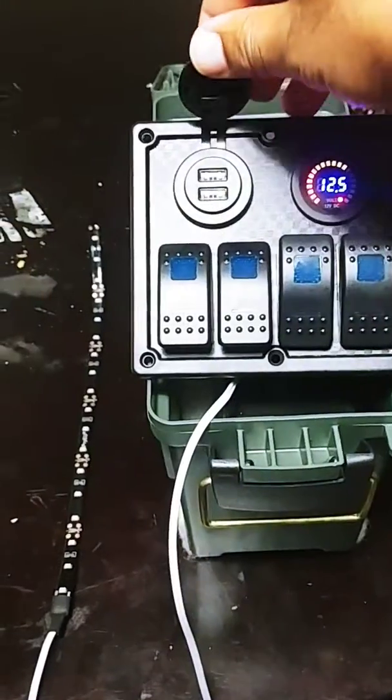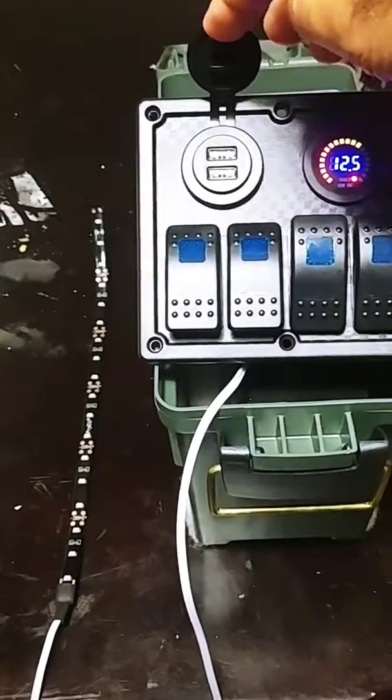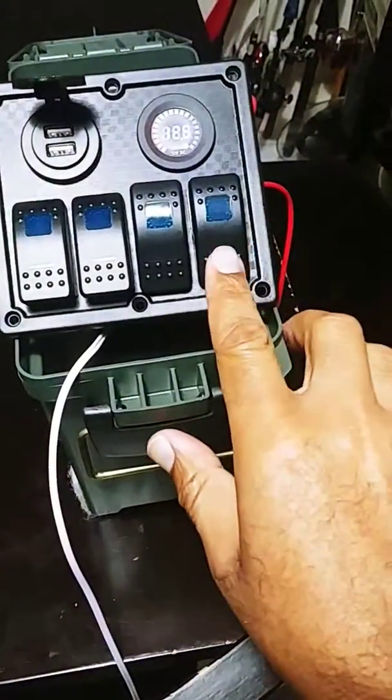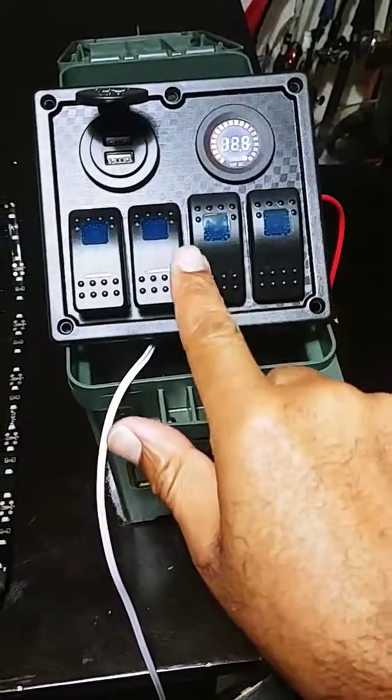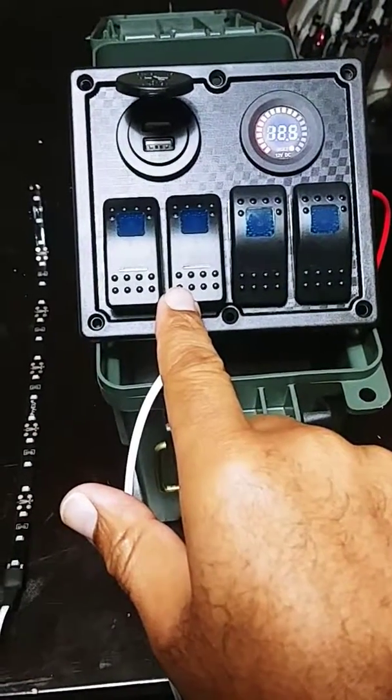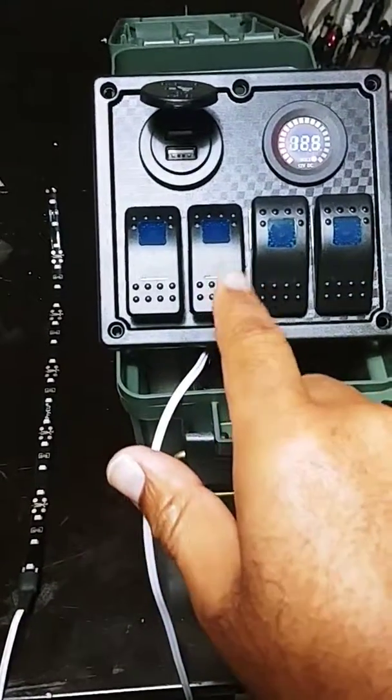I also have two USB ports here for phone charging and whatever. The plan is this switch would be the deck lighting, this one the bilge pump — or vice versa — and this one the fish finder.